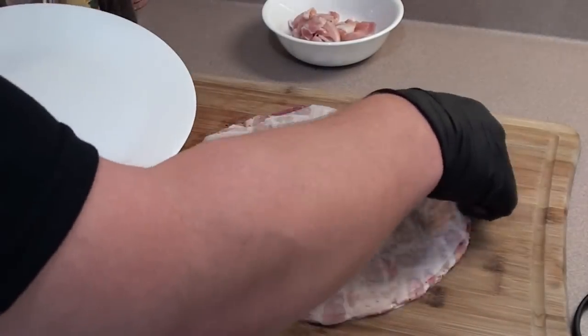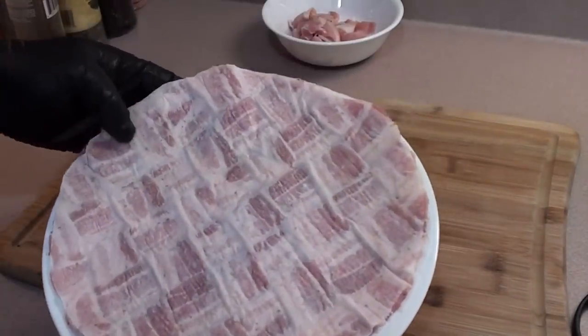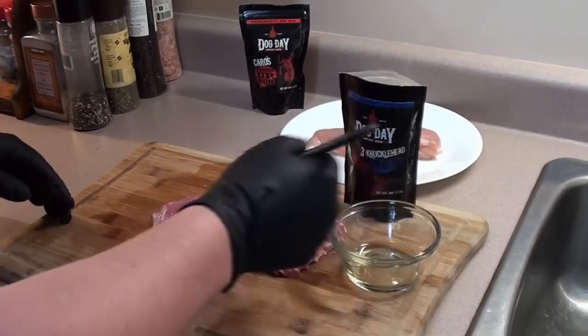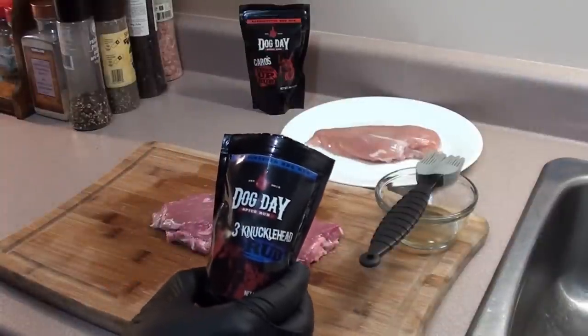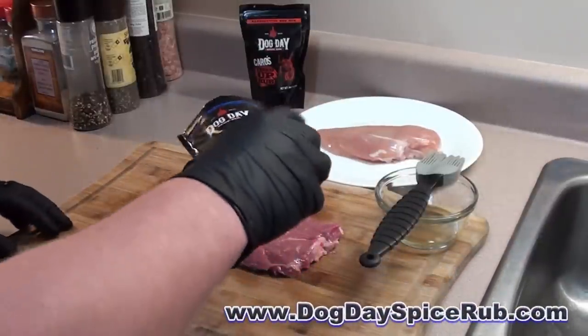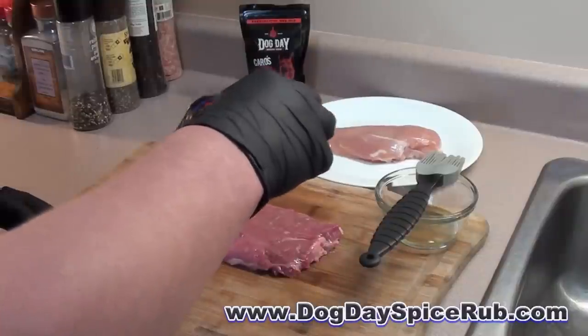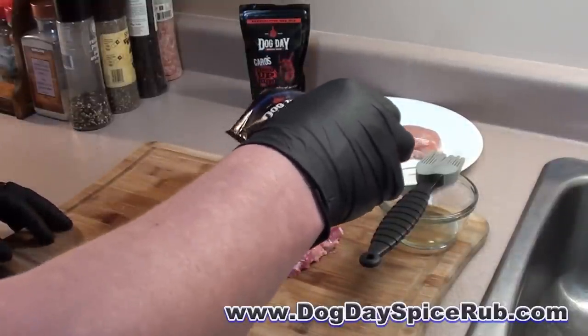After it's all cut out, just throw it on a plate, put it in the fridge, and get started on the next one. To prep the steak, brush on a little bit of oil. Then we're going to give it a coating of Dog Day Spice Rub — Three Knucklehead Rub. This stuff's great; it's got Mexican chocolate and French coffee for some delicious flavors.